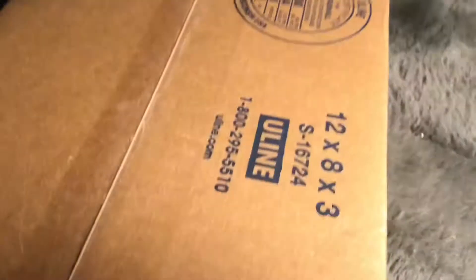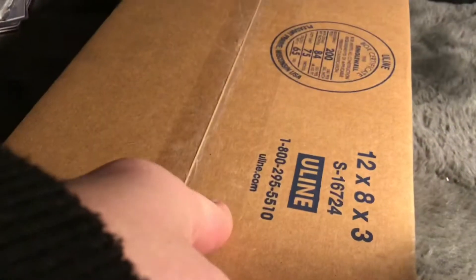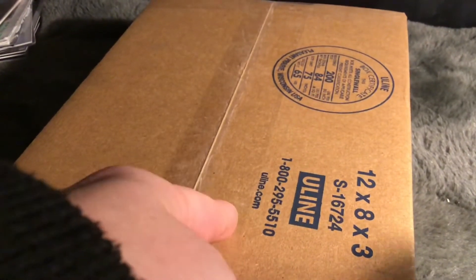Hi YouTube, this is Wendy Billy Figs, and today we're doing an unboxing video. I'm from Ringside — use the discount code 'Grim' for 10% off. This is a package that was coming out a month ago and I'm really excited about it.